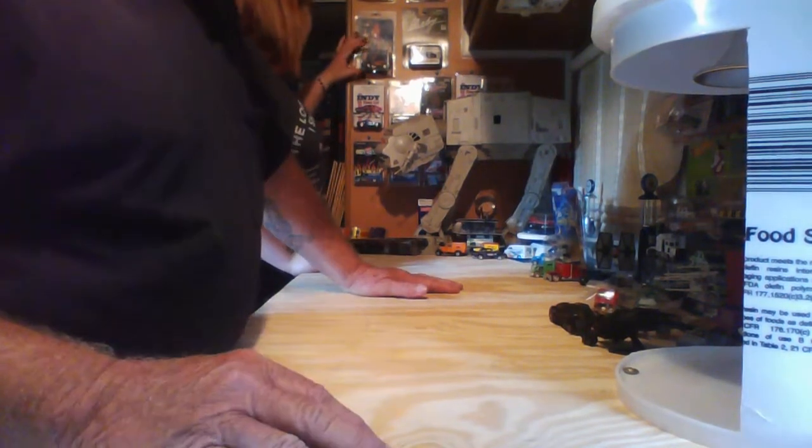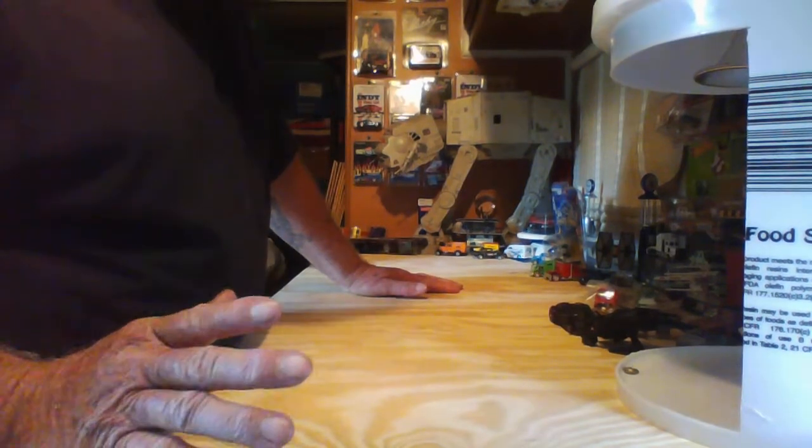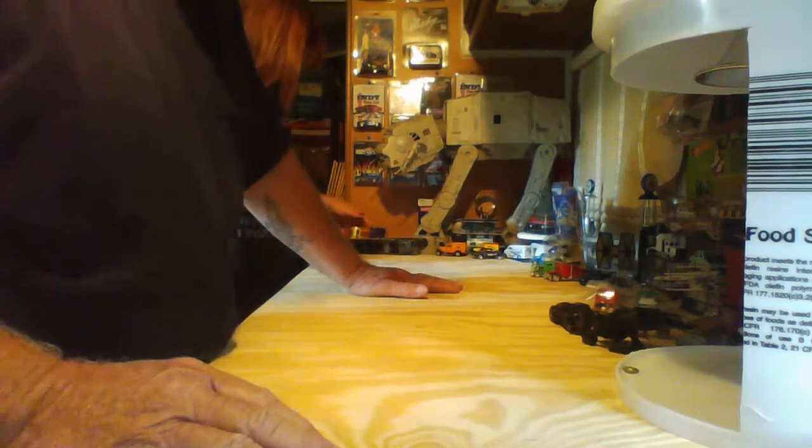I've got my own display cases and eventually I'll show you some of those. I usually build everything myself — normally I don't buy anything already done. I can do it myself.